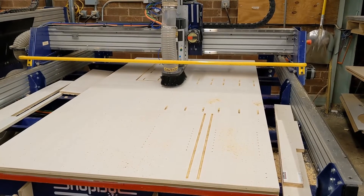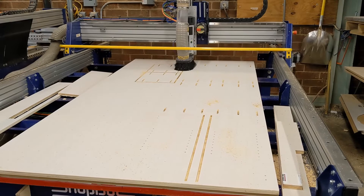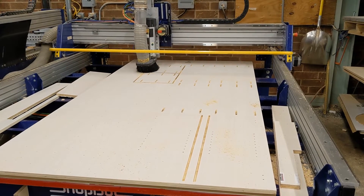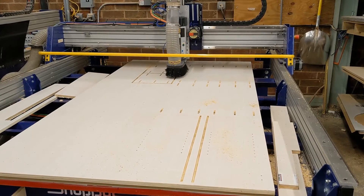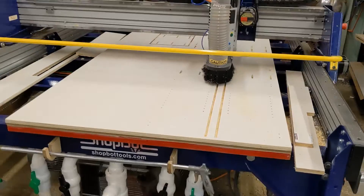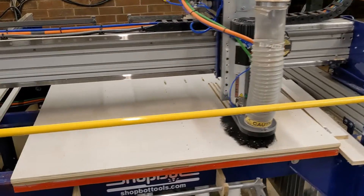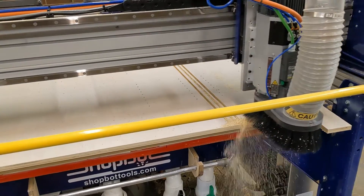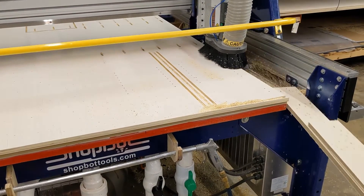There will be one more onion skin performed on the last part cut. Next we'll cut the larger panels using one through cut. The panels will not move during this cut because their size allows for more vacuum hold-down pressure than on the smaller panels.